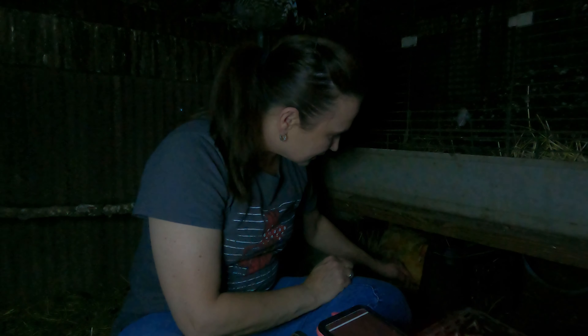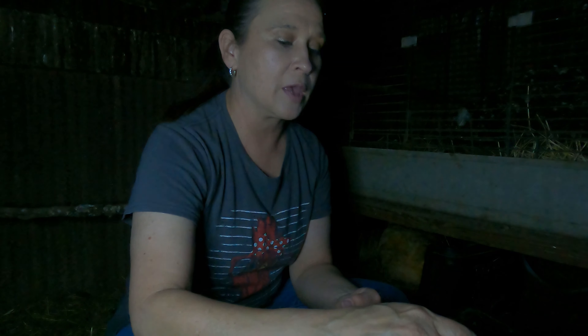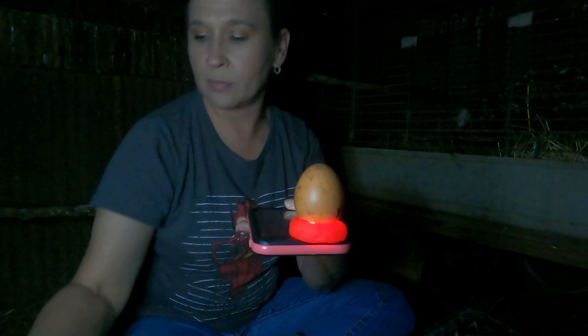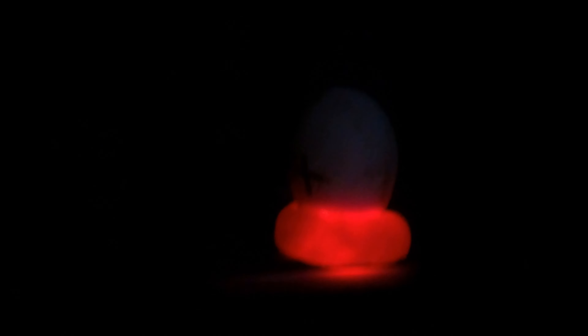I'm gonna mark the ones that are a dud. All you do is just place it on the play-doh. This is a definite - you see, you really can't see it as well as you can with a flashlight, but that is an embryo in there. Okay, that's egg one.